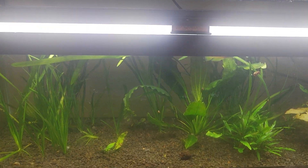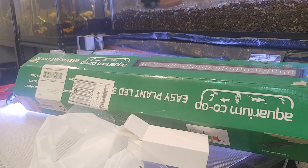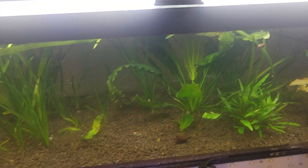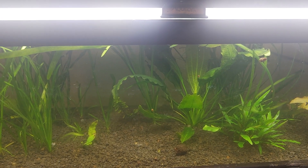Must have been an important thing. Long story short, I ordered an Aquarium Co-op Easy Plant LED 30-inch to replace the 30-inch Hyger. And I figured I'd show you kind of a — not really a side-by-side comparison.